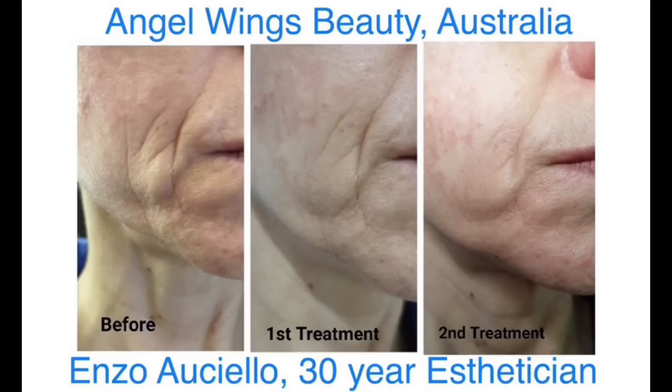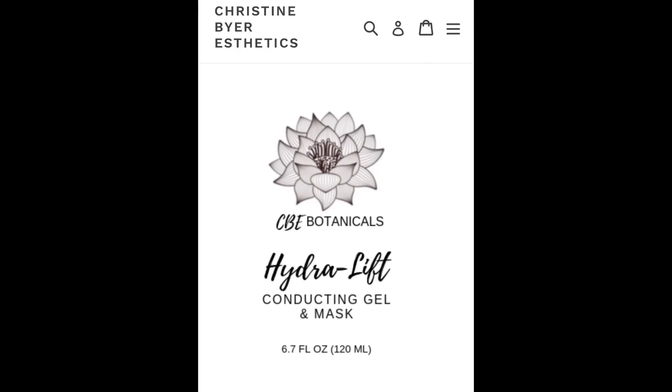My favorite machine of all time — very close with microcurrent — is this little Korean device called the Time Master Pro. It has been a smash hit and I'm having a hard time keeping it in stock. What's special is that it has ultrasound to the tune of 90,000 waves per second, which is a lot. If you look up an ultrasound device on Amazon, it's probably going to have about 14,000 to maybe 30,000 waves per second. This is 90,000.